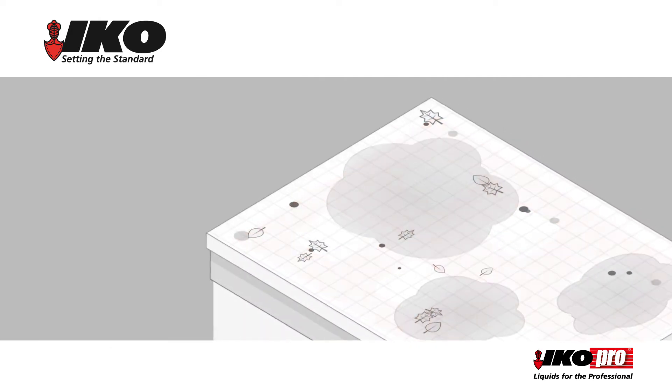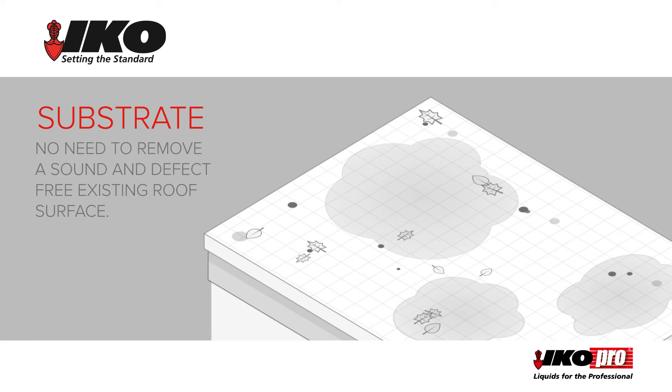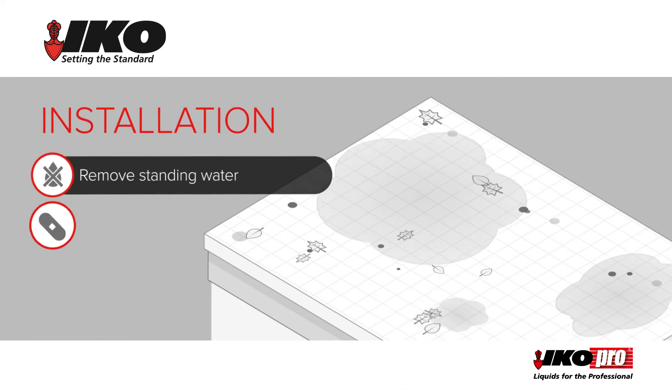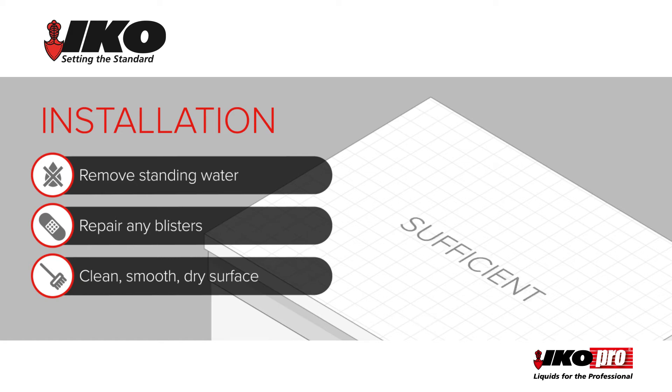Before applying IKO Pro acrylic roof coat, you must prepare the roof that is to be covered. With this system, there is no need to remove a sound and defect-free existing roof surface. Remove standing water and repair any blisters to leave a clean, smooth, dry surface of sufficient strength.